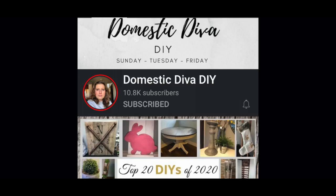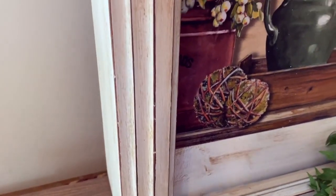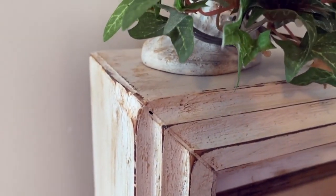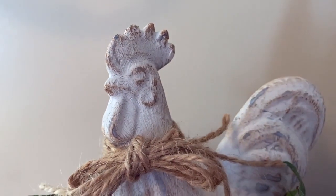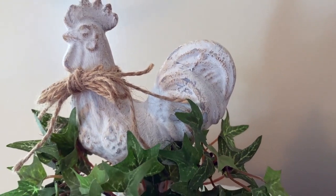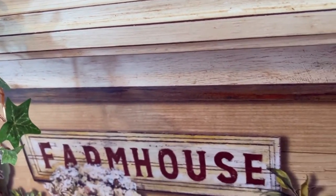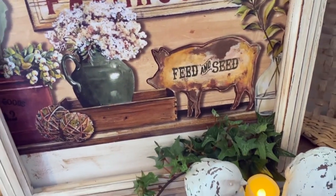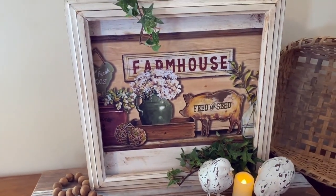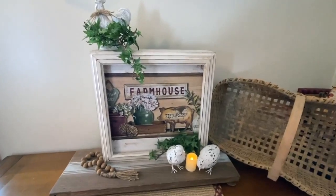Now for the big reveal - are you guys ready? Here it is! Thanks for watching, guys. I hope you enjoyed watching me turn this clock into a farmhouse sign and my cute little rooster to match. I think it came out so cute - let me know what you think down below.